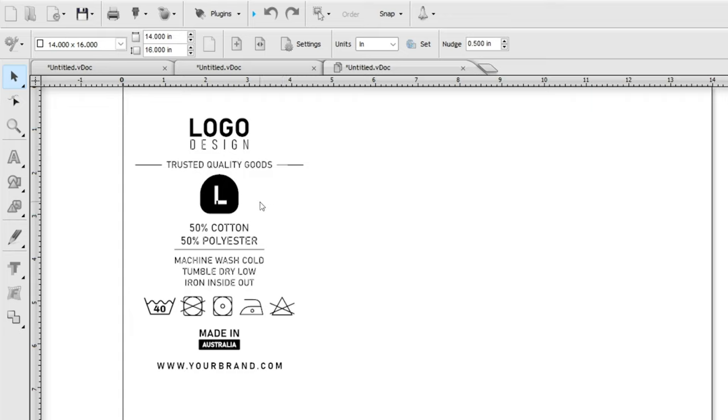Size information is important to have very visible for your customers so they can see exactly what size they're wearing. Now underneath this is going to be one of our custom neck label essential must-haves: the fabric content. Here we have an example of a 50% cotton, 50% polyester blend. Below that you can see we have written out care instructions for how they should launder and care for their garment after purchase — machine wash cold, tumble dry low, iron inside out. This particular template has also included commonly used symbols for care instructions.